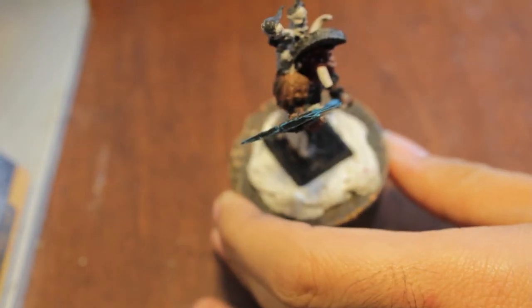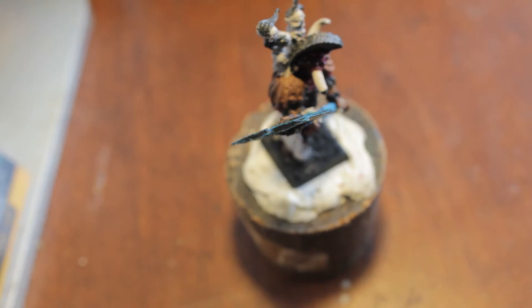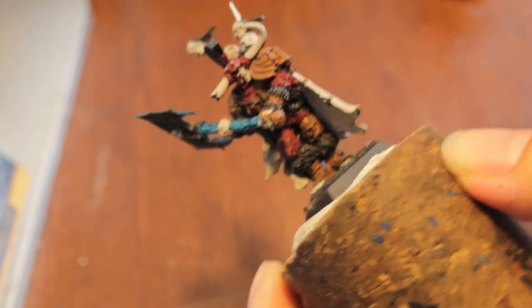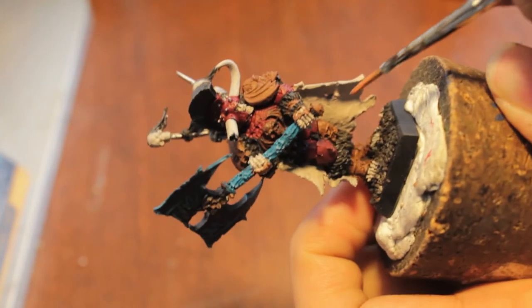Really simple for that step. Next thing we're going to do is we're going to use our dwarf bronze to paint all of the bronze slash gold. I don't think it's gold though on Krell's armor — I believe it looks more like really dark rusted bronze to me.